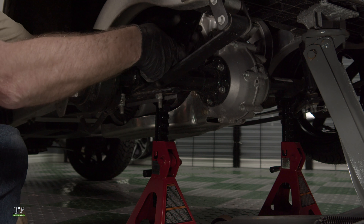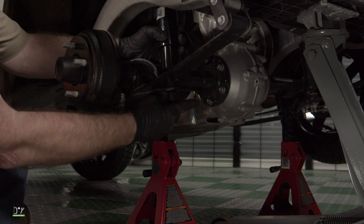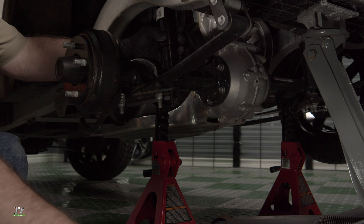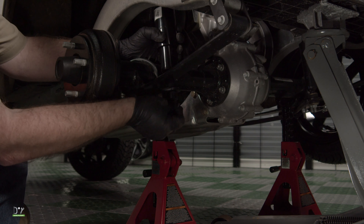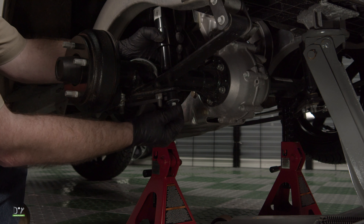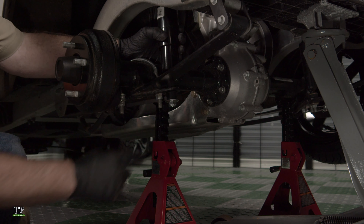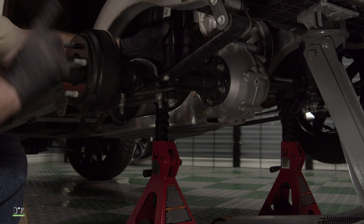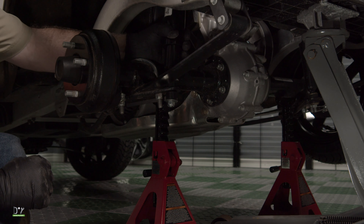Now we'll put it in the bottom section first. Go back with our bushing, washer and nut. Now we'll get this tightened down. Push the shock up into the hole at the top, then we'll install the nut, bushing, and washer up there.